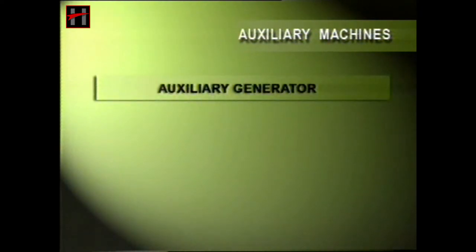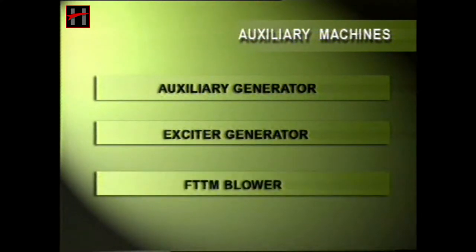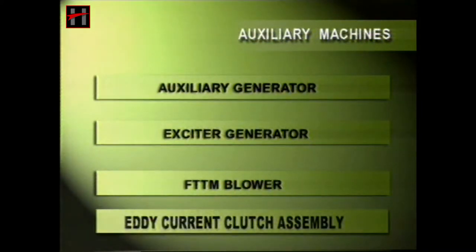Auxiliary machines in diesel electric locomotives are the auxiliary generator, the exciter generator, the front truck traction motor blower, and the eddy current clutch assembly. We will first talk about the maintenance procedures of the auxiliary generator.